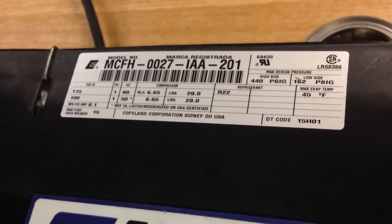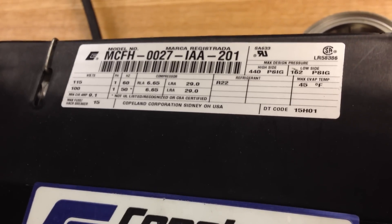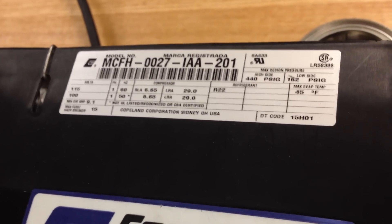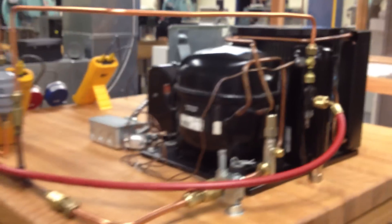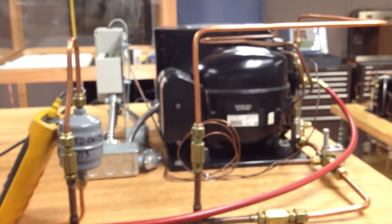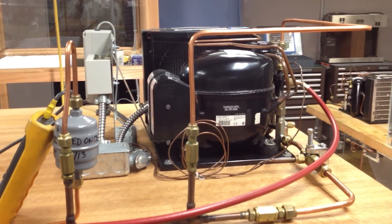That rating would be at a 20-degree evaporator temperature, with a 90-degree ambient. We also have an evaporator that's sized approximately for the same conditions, around 2,300 BTU.